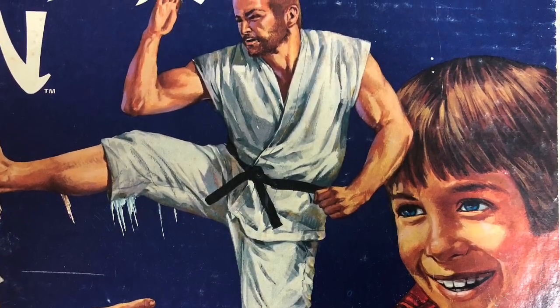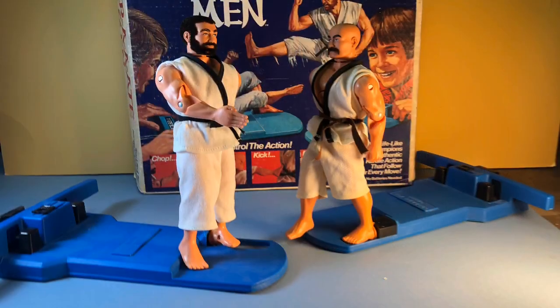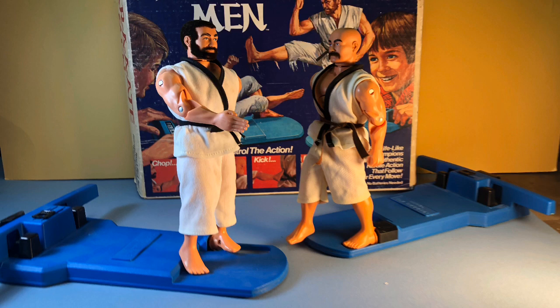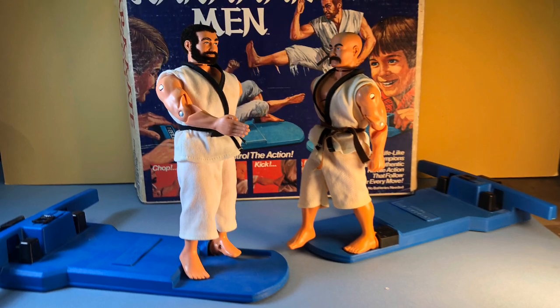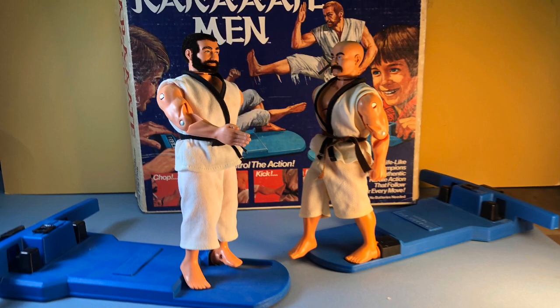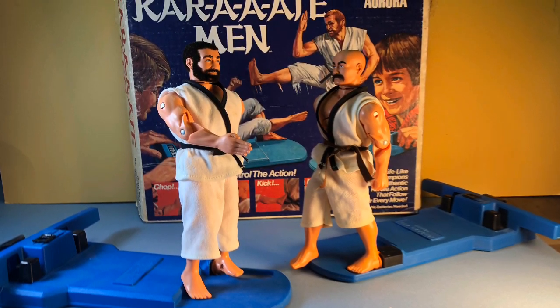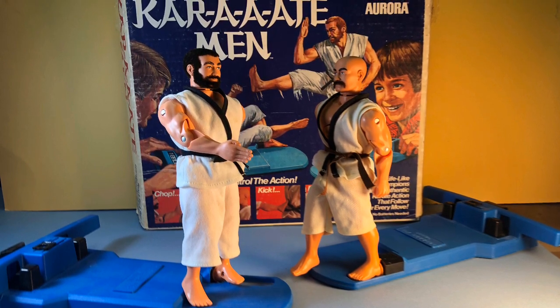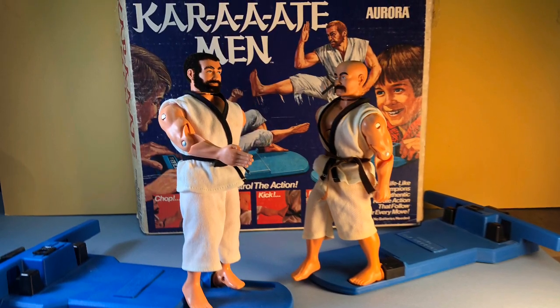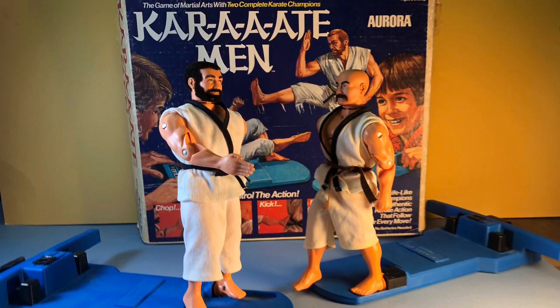These Karate Men figures were action packed and would have made for loads of fun for kids at the time. But I am honestly not sure how widely popular or how widely distributed this toy was in the 1970s. Apart from my one friend who had it, I never did encounter this toy. Did you have this toy as a kid? If so, what are your memories of it? Please leave a comment, and thanks for watching.